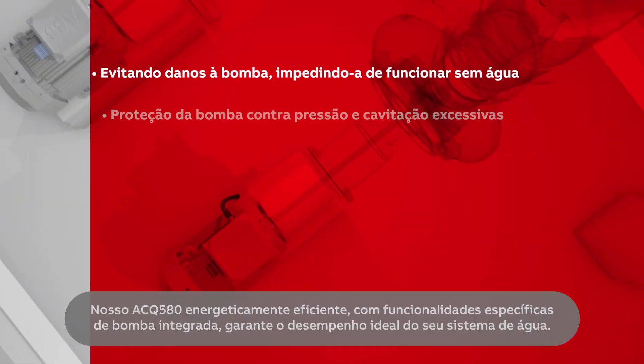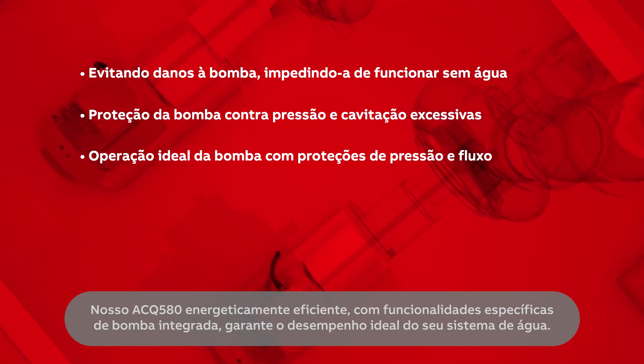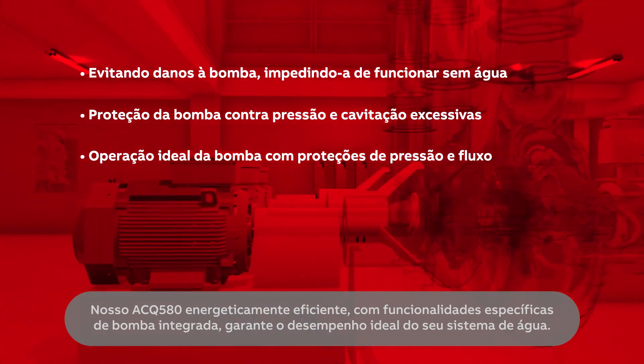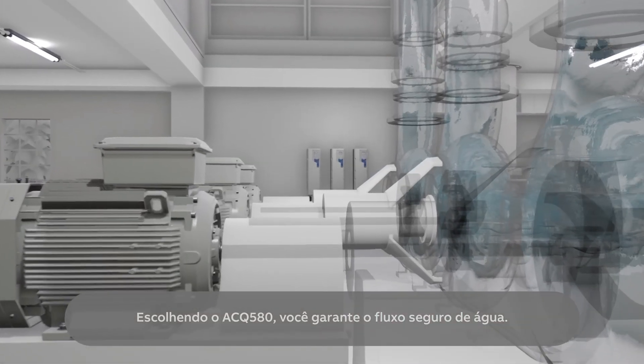Our energy-efficient ACQ580 with built-in pump specific functionalities ensures the optimal performance of your water system. By choosing ACQ580, you secure the flow of water. Always flowing, never still.